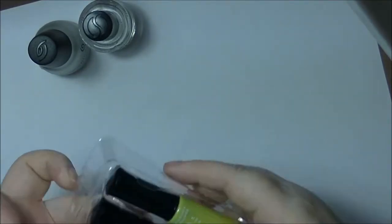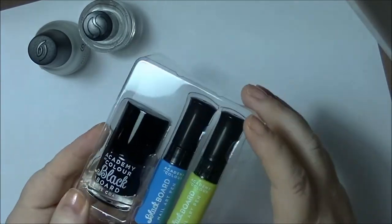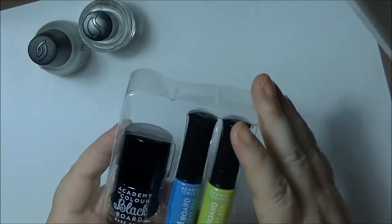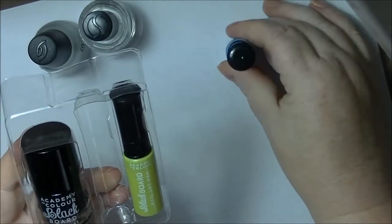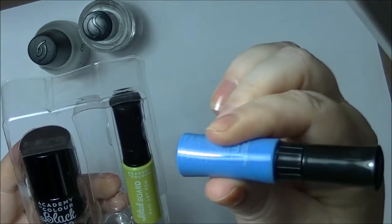I'll just pull this out. So it comes with a black nail polish and two of what they call Blackboard Nail Art pens — one in blue and one in yellow. They're kind of a squeezy type thing.